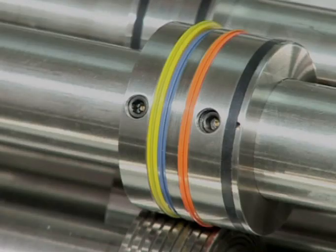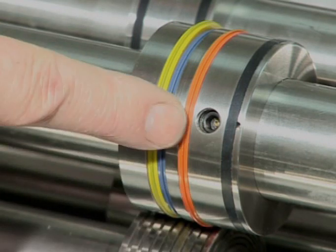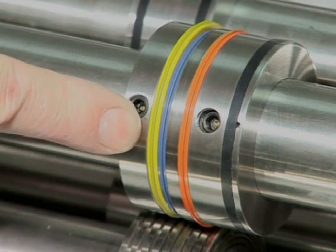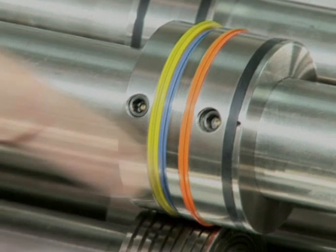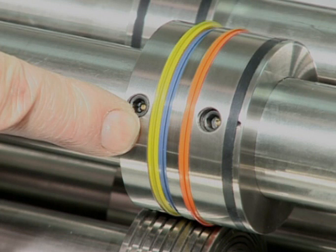The Tri-Creaser EasyFit comes with a male collar that houses three colour-coded gripper creases for light, medium and heavy stocks. When a gripper crease is used, the other two are stored in a spare recess area.